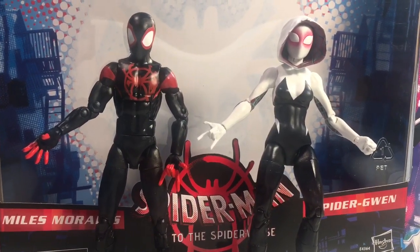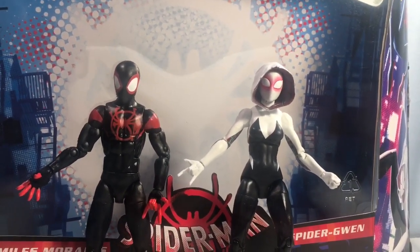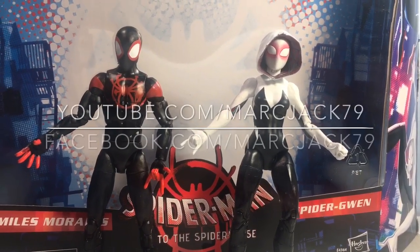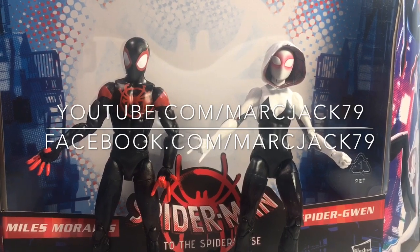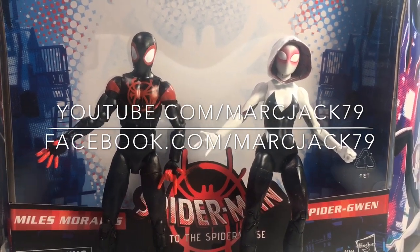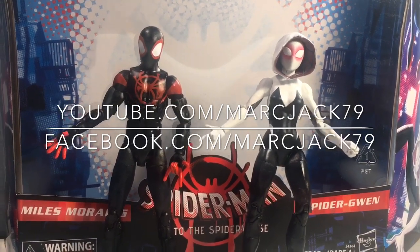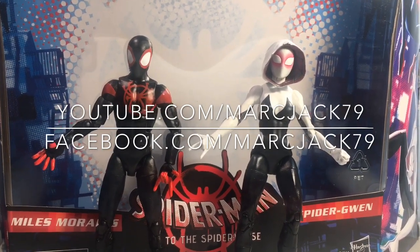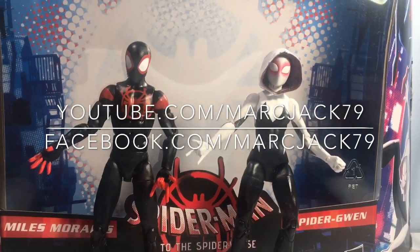Definitely look forward to my review of the actual movie, which will be way more positive than this — because I love the movie. You can follow me at YouTube.com slash martx79, and my Twitter, Instagram, and Facebook at martx79 as well. I usually post every day, so we are a large growing channel and I would love if you would hit that subscribe button to help support. Until then, I will catch you guys on the next one. See you later.